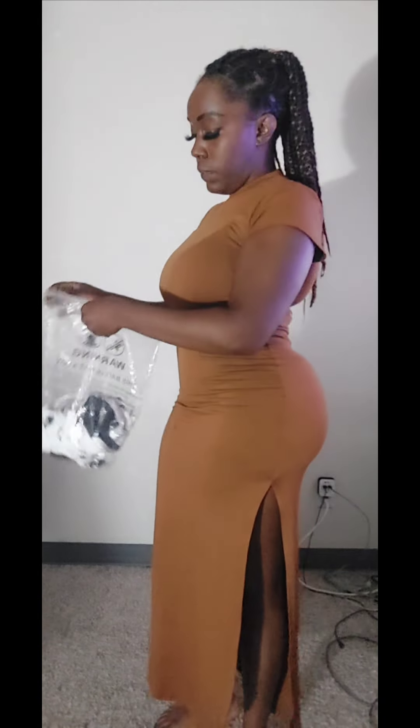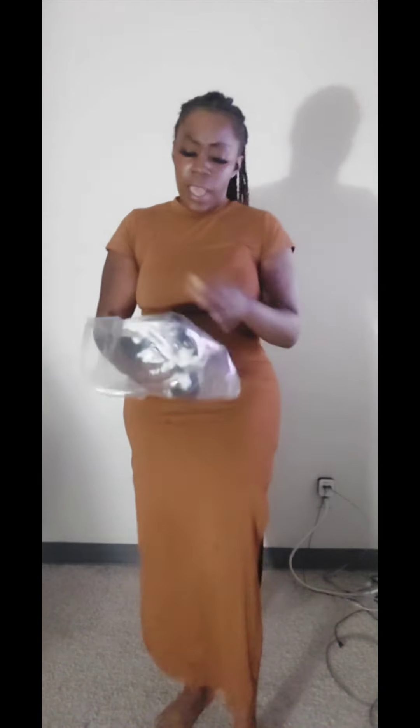I'm about to show y'all what I'm wearing for today. The outfit is in this bag — it came in this bag and it has three pieces. It's from Team New and I believe it's like $22.